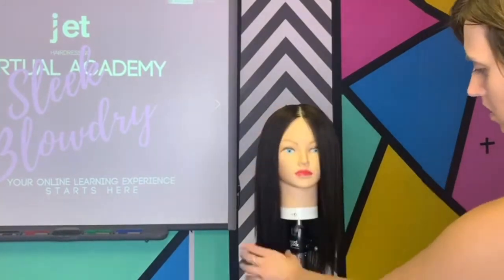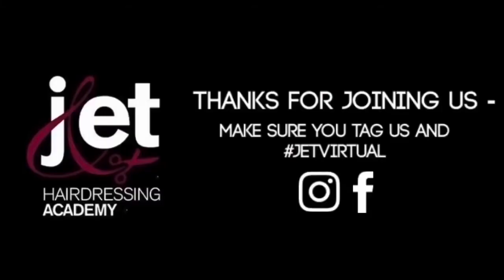And that's our sleek blow dry done. Don't forget to tag us in all your work on Instagram using the hashtag JetVirtual.